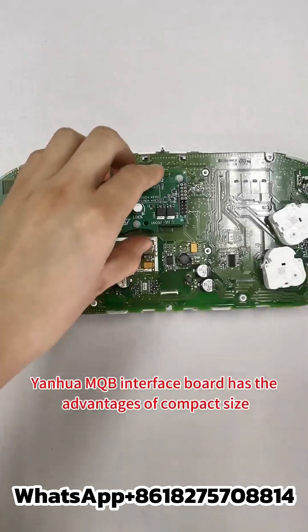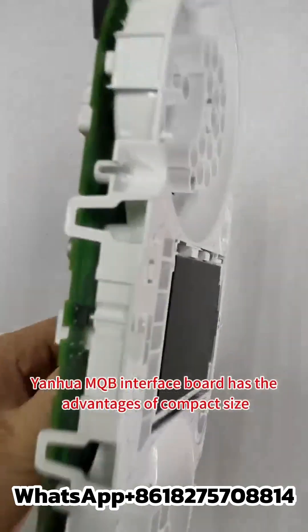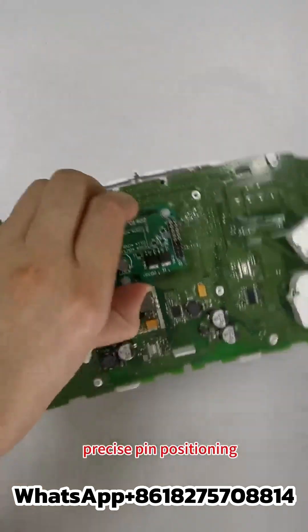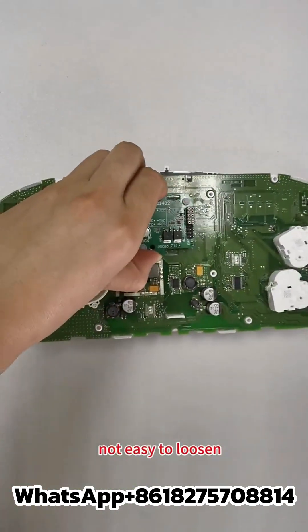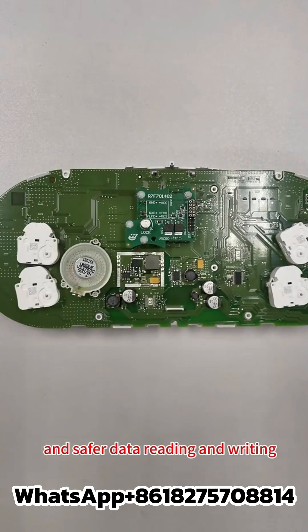The Yinhua MQB interface board has the advantages of compact size, precise pin positioning, easy installation, firm and stable pin connection, not easy to loosen, and safer data reading and writing.